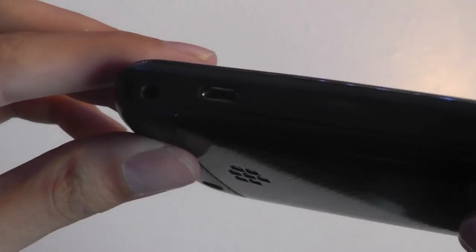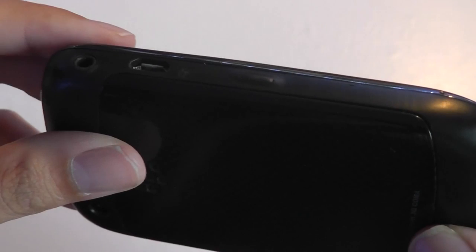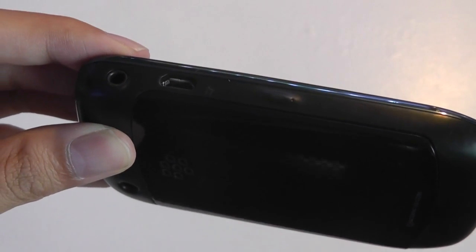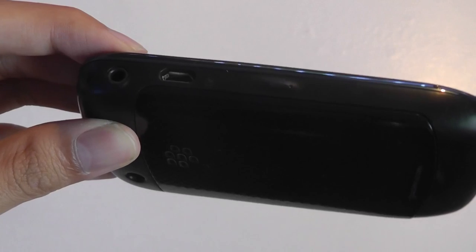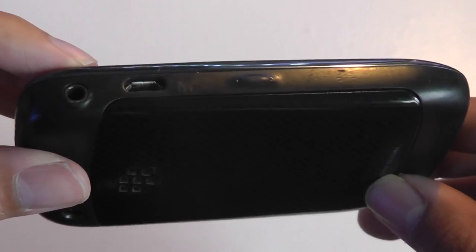On the side there's a 3.5mm headphone jack and a micro-USB port for charging. It takes about 2 hours to completely charge, and afterwards I got roughly 3 days of use before needing to recharge, just because it's not super power-intensive. It works quite well as far as standby mode is concerned.